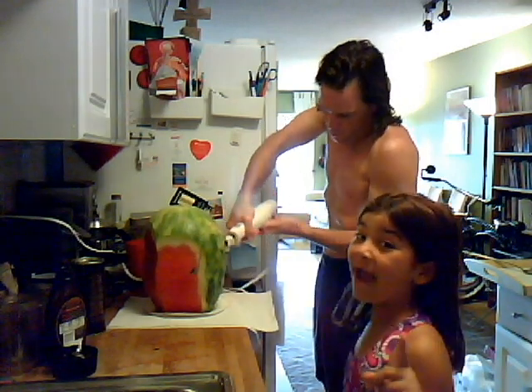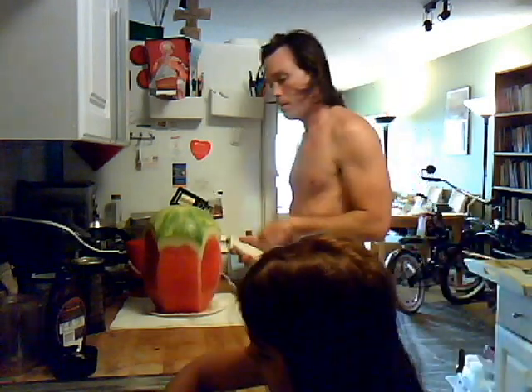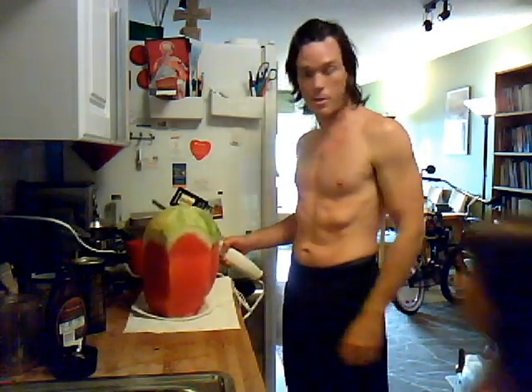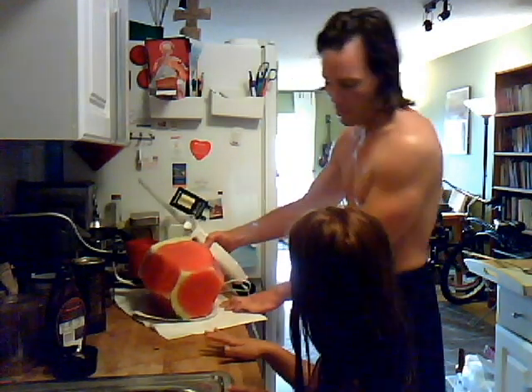Kids, be careful you don't want to eat the seeds. It's seedless — it is? Wow, that's awesome! Alright, now you should have a watermelon that looks like that — looks like a big strawberry. So you're going to take it and cut off the ends.